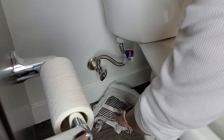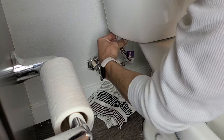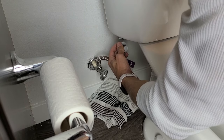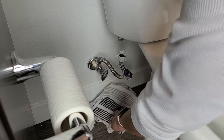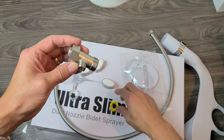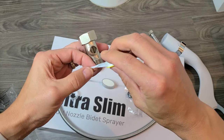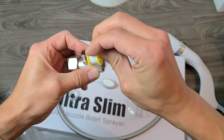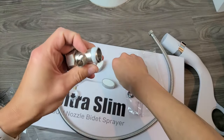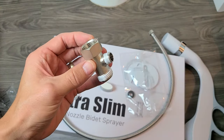Now unscrew the water supply hose from the toilet. You may want to put a towel down here because you may have a little water left in the hose. Go ahead and unscrew it — a little bit of water coming out, no problem. Next, grab the T-connector and start wrapping a little Teflon tape right on the threads.